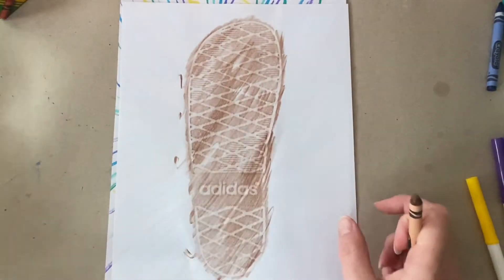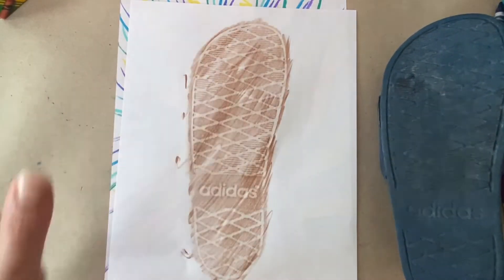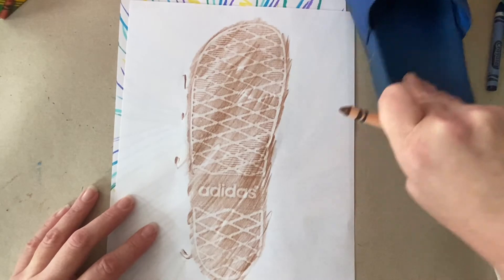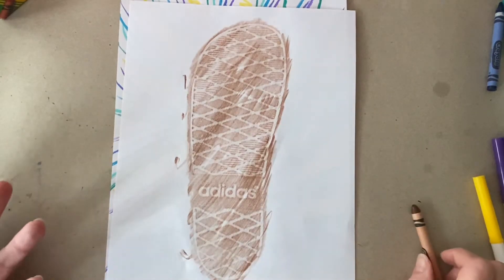Doesn't that look so cool? It's like someone just stamped on it. I just had a brainstorm — it kind of looks like someone walking through the beach. You know how when you walk on the beach or in the sand and you make the imprint from your shoe? It totally looks like that.